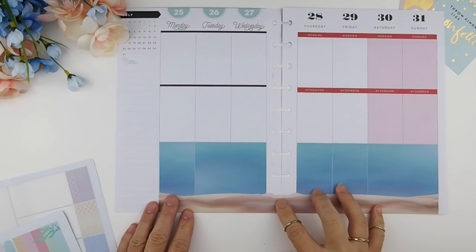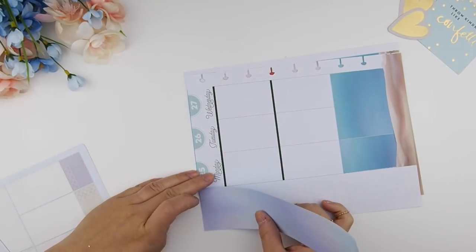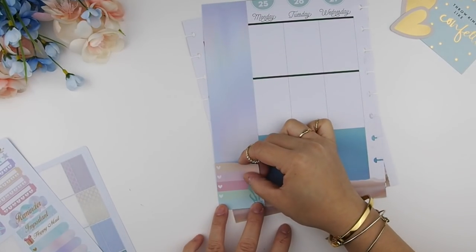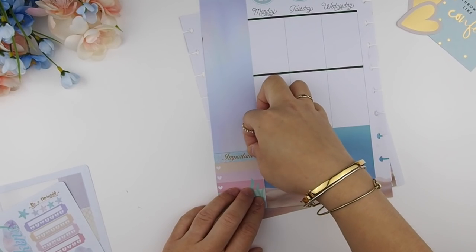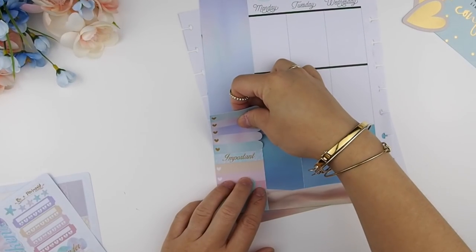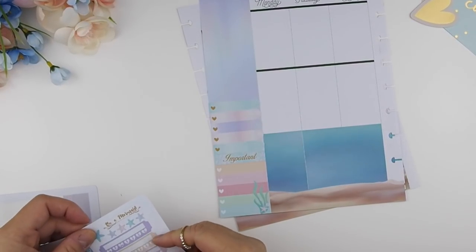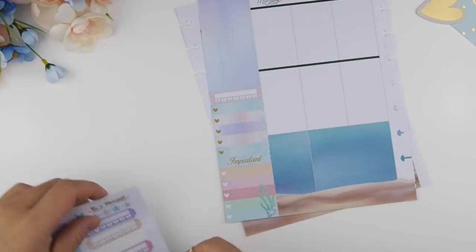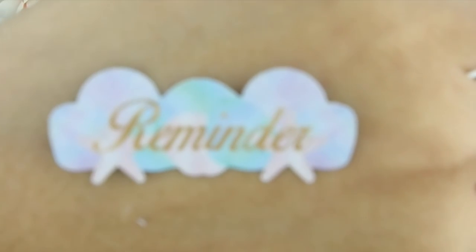Once the ocean scene is done, next I'm going to work on my sidebar. My cutter only allows me to cut a certain size, so that's why there's a little blank space at the bottom — I'm just going to cover that with a checkbox here. I'll put the header 'Importance' on top, then layer it with my scallop checkboxes and put a daily habit because I do have to take medication. There's also a reminder sticker detailed with shells.